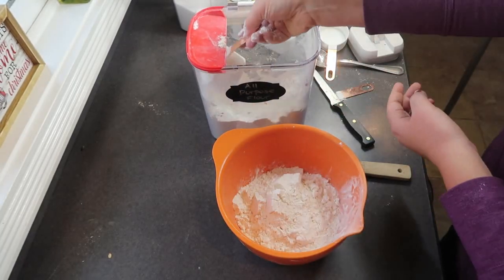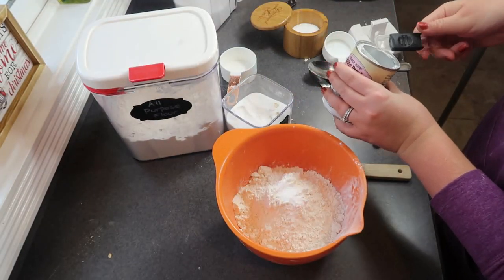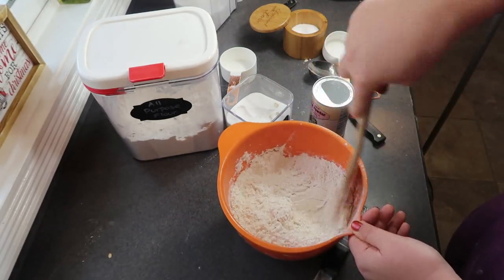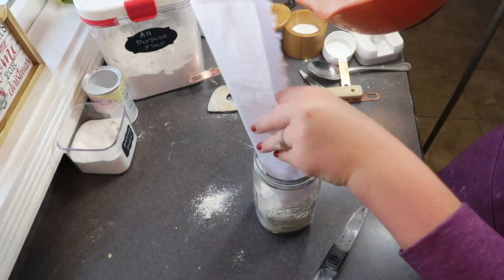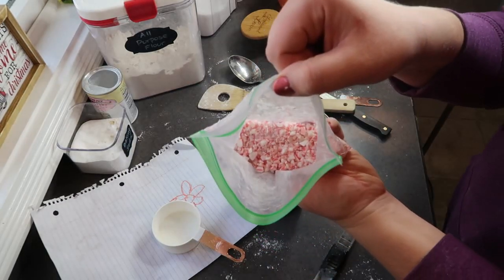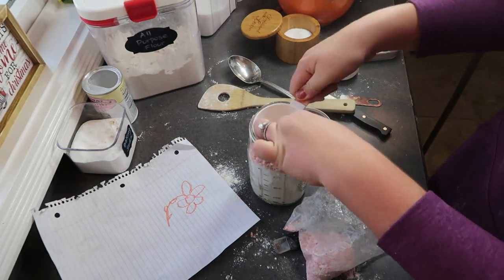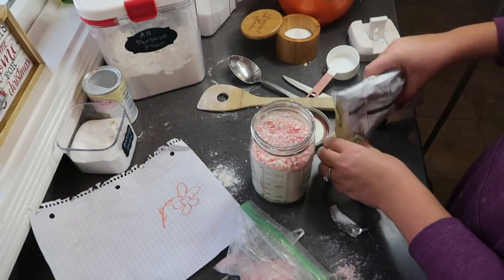There were two different jars and I'm doing two different cookie mixes. This one is a white chocolate and peppermint, so there's more flour because there aren't any oats in this particular cookie. My son has two different teachers so I'm giving one of each. Once I funnel in all the dry ingredients, I layer in the fun part — some crushed-up candy canes, and then I'm also adding in some white chocolate chips to make it super fun and festive.